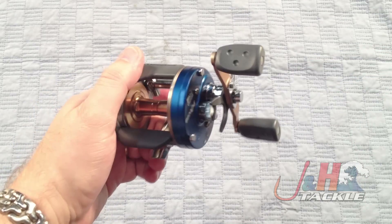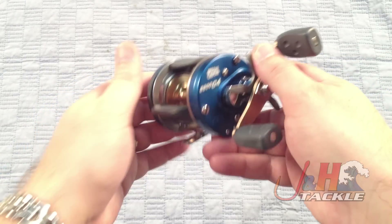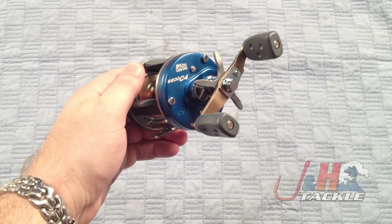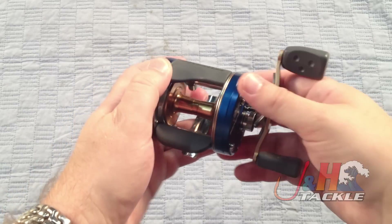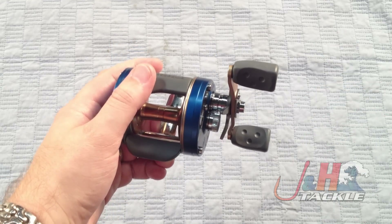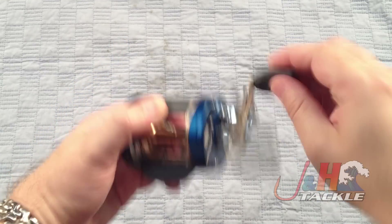The other big change is that they added Abu's DuraGear 2 gear system, which is a more efficient way of doing a gear system so that the alignment of the gears gives you more power with a more effortless turn of the handle. So you don't have to struggle to turn the handle to get the same amount of power. It's definitely a much smoother reel than last year's.